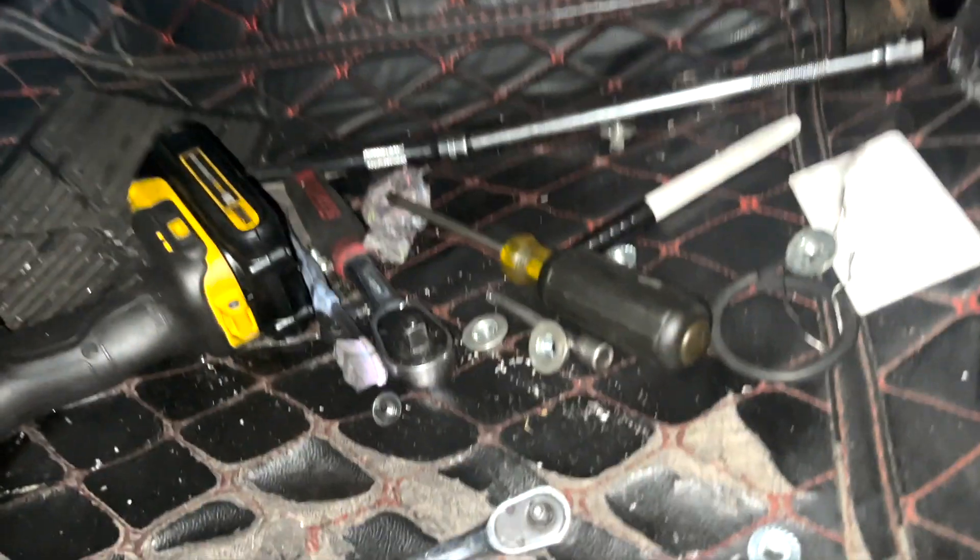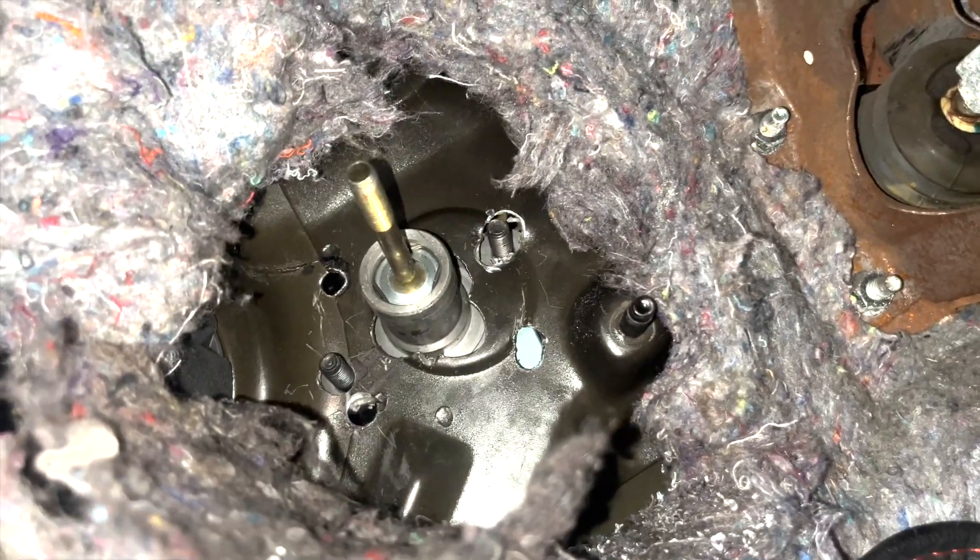One hour later — after hours of fighting, I am not proud of what this looks like, but it works. So I'm going to take that as a victory and keep pushing forward.